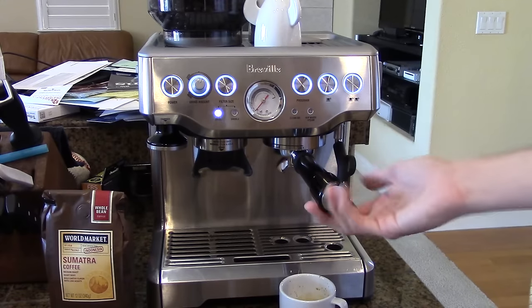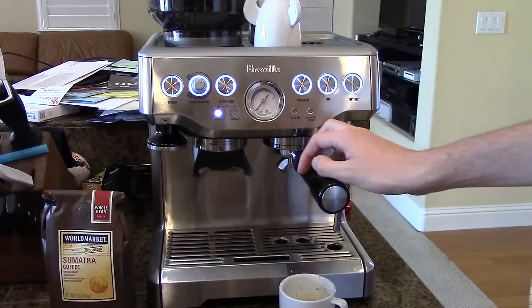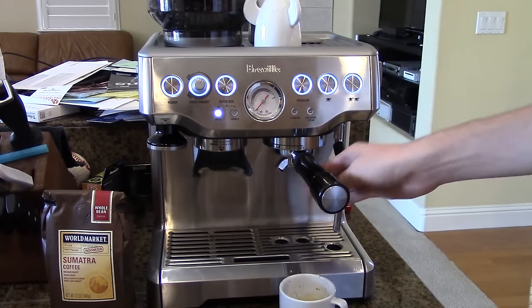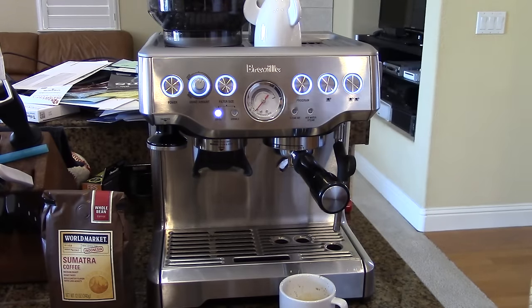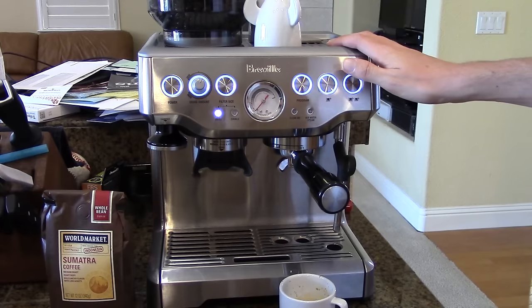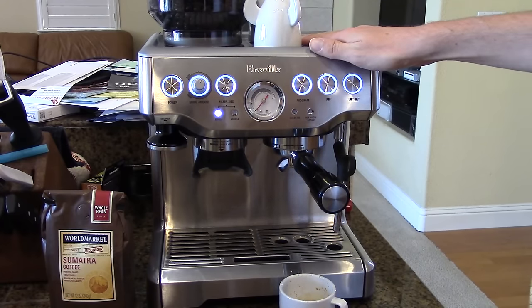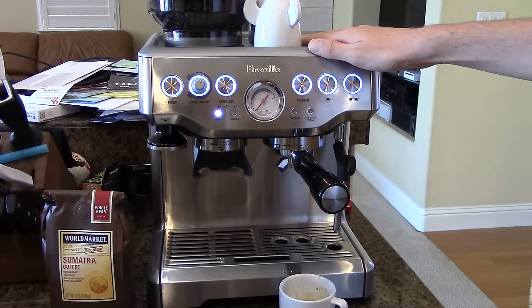The easy way to clean this machine is just after you have wiped out your portafilter and made sure there's no grounds in it, hit the single cup button again and it will run water through there and flush all the grounds out of the machine. Very, very easy to clean — I actually have another video on that called 'Breville Barista Express Cleaning.' This has been Logan for EasyCoffeeHouse.com.